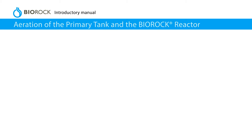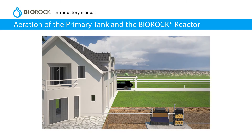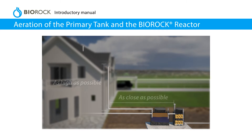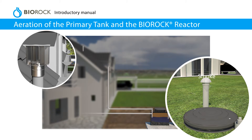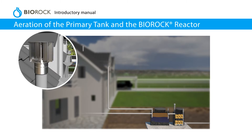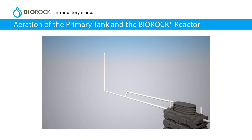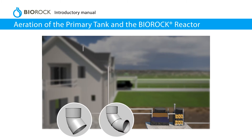Aeration of the primary tank and the BioRock reactor. Both tanks must be ventilated. For best results, the vent pipe should be positioned as close as possible to the tanks. Check the ventilation with a smoke test. The use of a wind-driven ventilator is required. The BioRock vent pipe must be independent of the soil vent pipe of the house. It is best to use 45 degree bends.